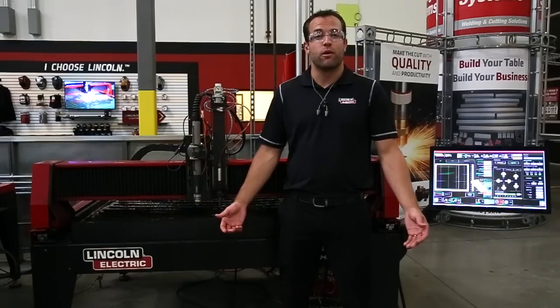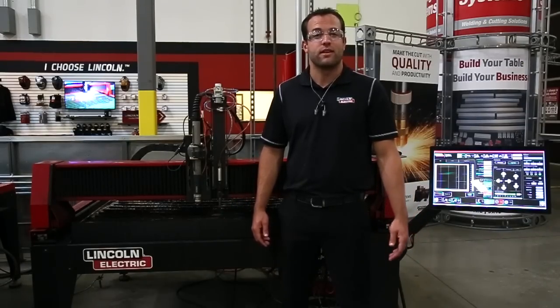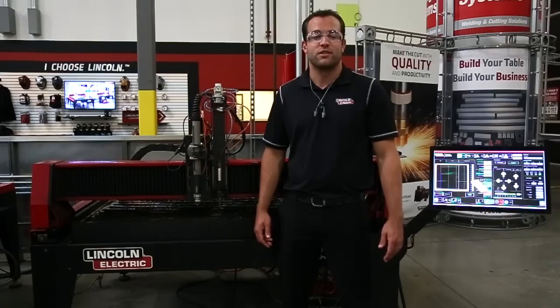Call us today to get a quote on a plate marker by contacting our parts department at 775-673-2200.